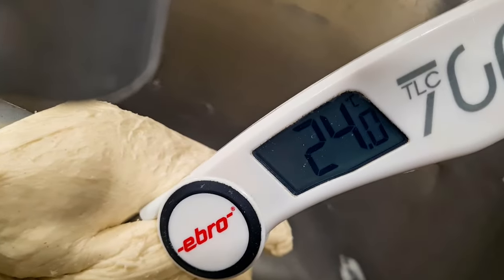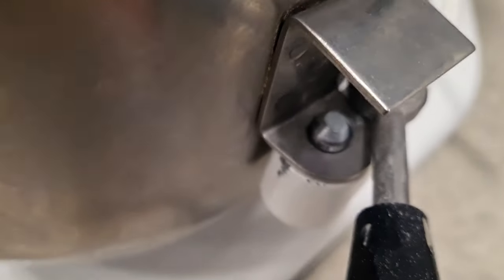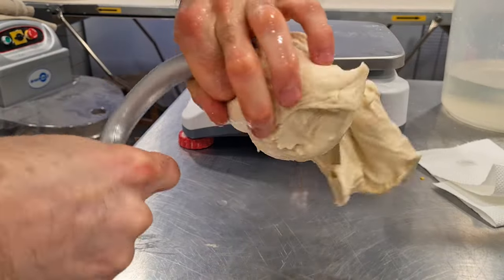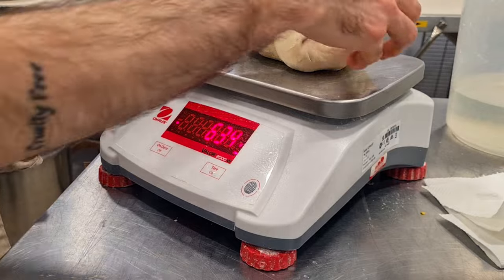After mixing, the dough temperature should be about 24 to 25 degrees. Straight after, I divide the dough into two equal parts. I take one of them, add the coloration powder, and mix again for about two minutes on first speed only.